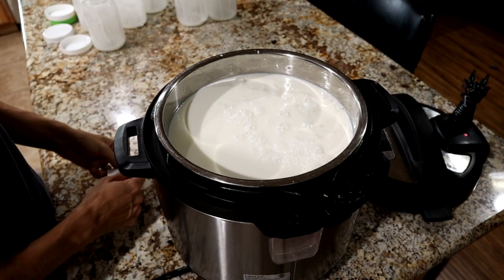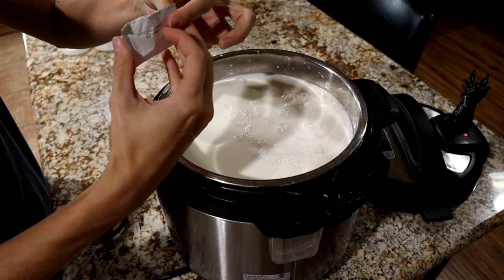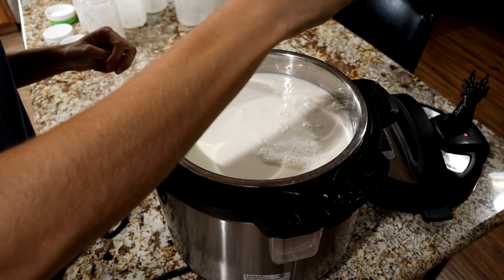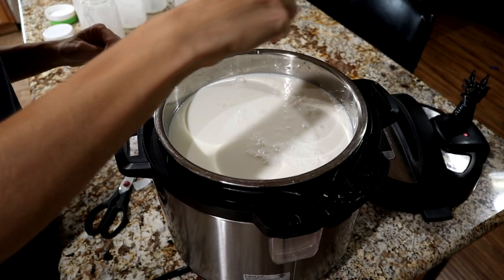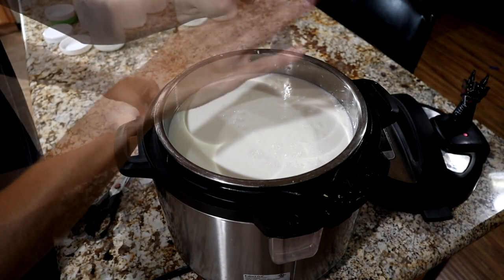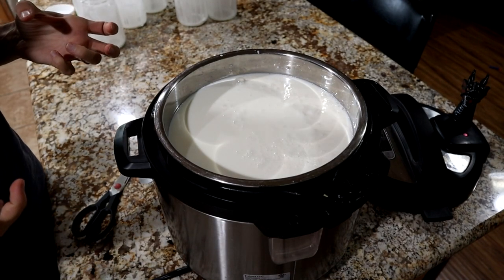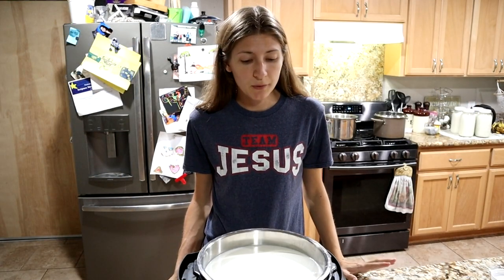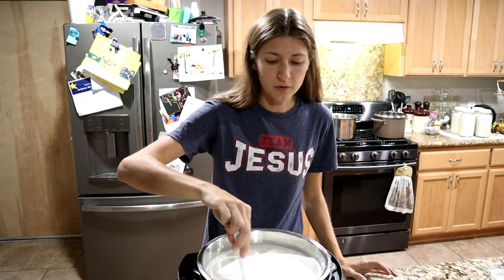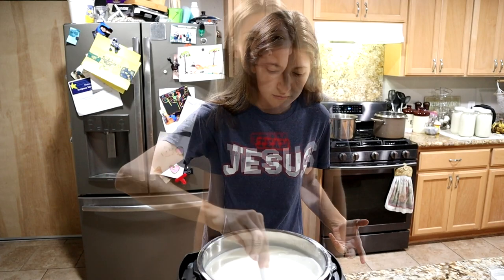Because I've doubled it, I'm going to need two packets. The application does matter — you don't want to just dump it in because it's going to clump up. You want it to actually dissolve, so we're going to sprinkle it over the top. You're going to want to set a timer and let this sit for about two minutes to let it absorb into the milk before we stir it. Then very lightly stir it — you don't want to be too aggressive or agitate it too much. Then just put the lid on and leave it alone for the next 12 hours overnight.